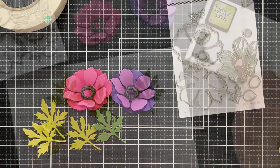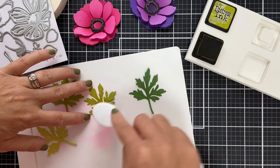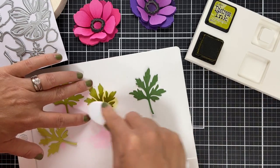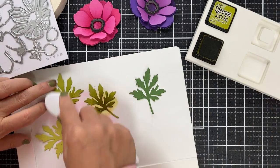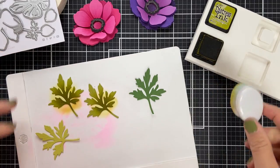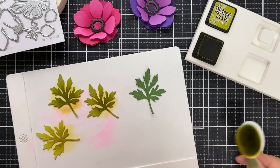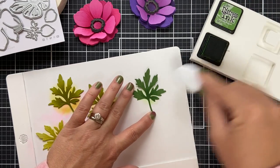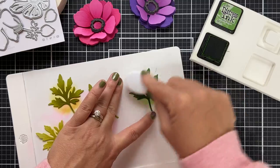Now I'm die cutting some green leaves in a variety of shades. And to keep it spicy, I'm adding a little Crushed Olive distress ink. You know what I say? Blend it hard or go home — I just pulled that one out of my back pocket. And I apologize because this video is just getting way too goofy.